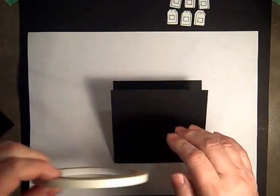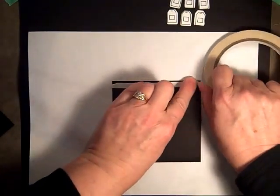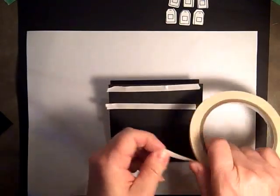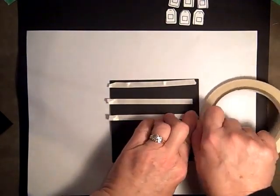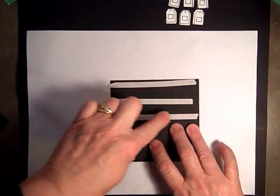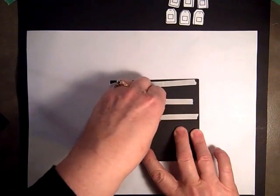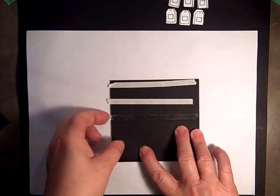We're going to use the tear tape and we're going to put this on in three rows just on the bottom. I'm putting this right on the score line. One of the things that works very well to remove the liner from the tear tape is taking it from the center and the bottom — not the top, the bottom seems to work best. Just pull it off.